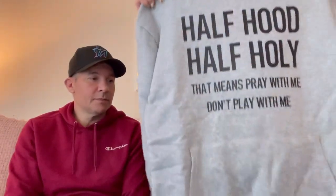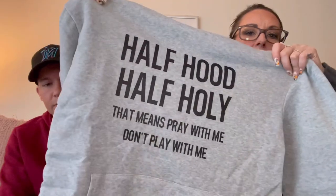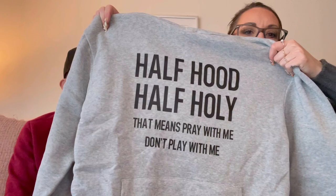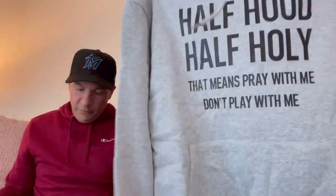This is a nice foamy sweatshirt material — a little thin but it feels more cotton-like. It says 'Half hood, half holy — that means pray with me, don't play with me.' Very comfortable. $14.29.